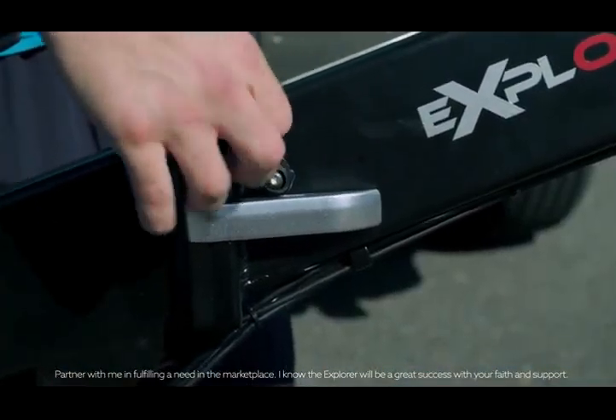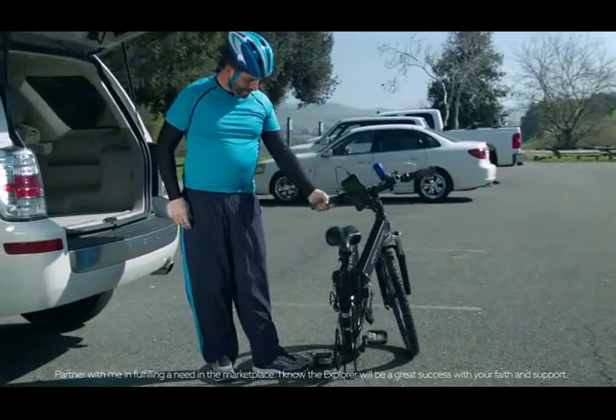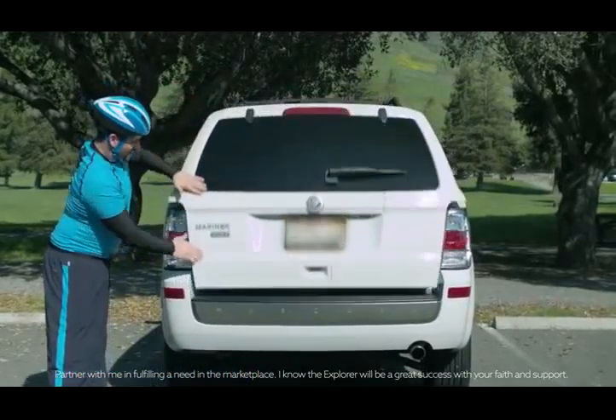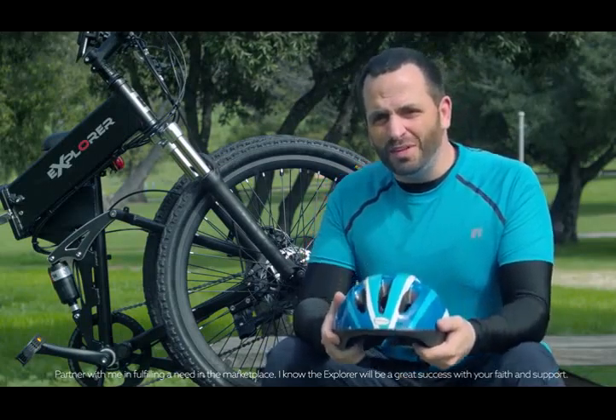The Explorer is foldable, yet durable. So you can keep it out of the way when you need to, but still get the satisfaction of having a well-made piece of equipment to last a long time. Store it in your trunk for those lunchtime workouts and get rid of that ugly bike rack for your next trip out of town. And if you don't have a balcony in that studio apartment, you can store it in the closet.